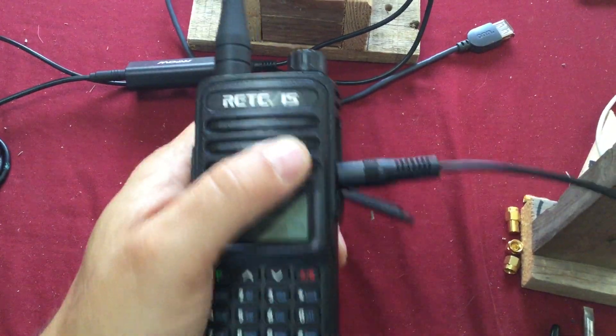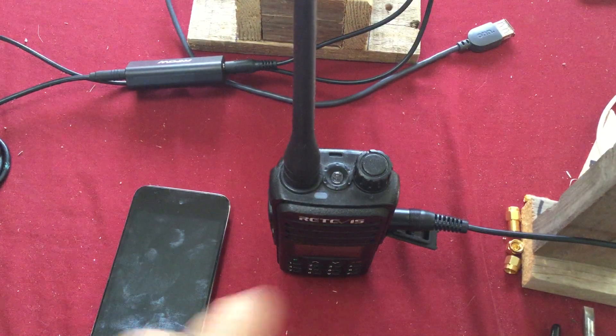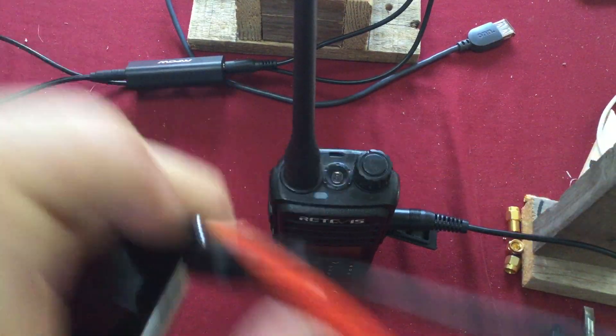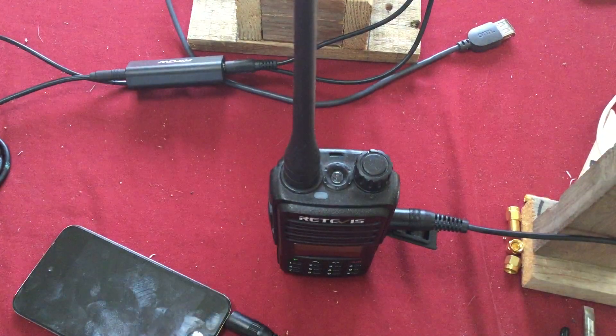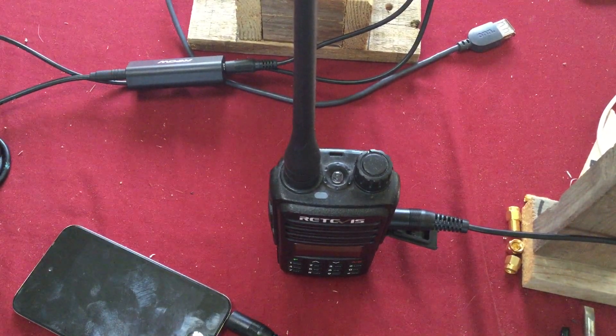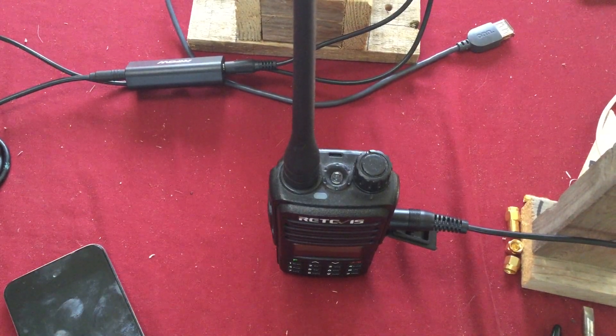Make sure you select the right plugs for the device you're hooking up to. I'll post a link in the description — I did a video about different types of plugs so you have an idea what type of plug you're going to need.